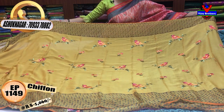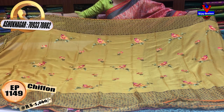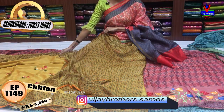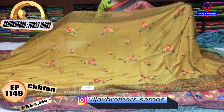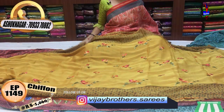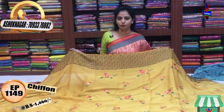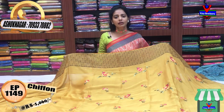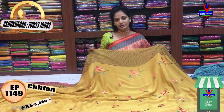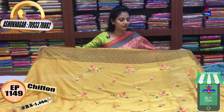This is the mustard yellow color with embroidery work and floral print. Two sides and edges are detailed. This is the blouse. We have Vijay Brothers Sarees on YouTube. You can visit our Instagram ID, VijayBrothers.Sarees. You can follow us to see the latest collection every day on YouTube and Instagram.